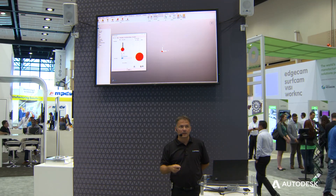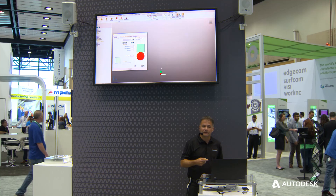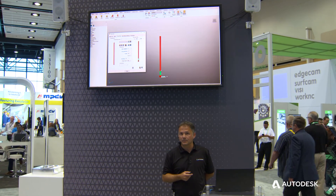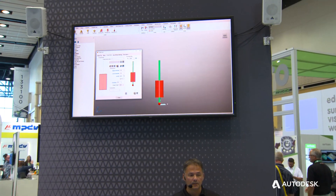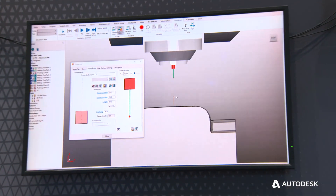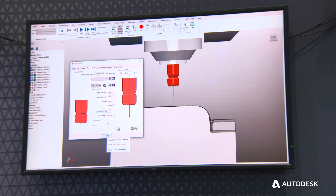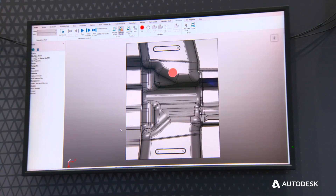Within PowerMill, we've now got probing, allowing you to define the actual probe tool itself. In this case, you can see a stylus being defined using parameters. Alternatively, we could preload the outline that defines the probe body — such as a Renishaw OMP400 and so on.